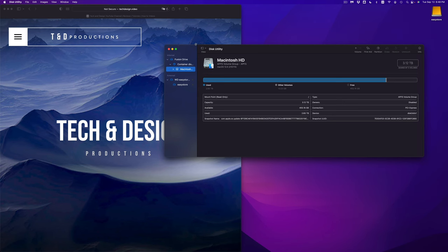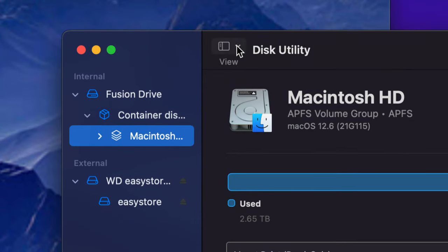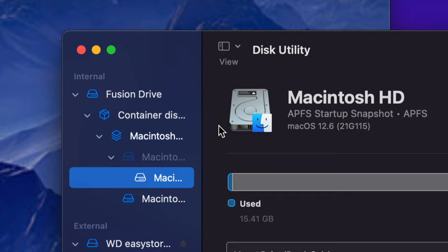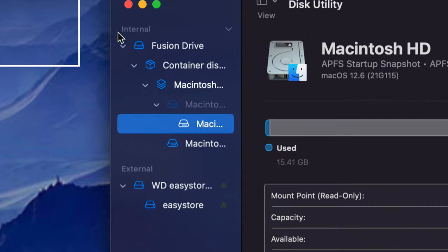Here's my Disk Utility — this is where the magic takes place. We're going to erase and delete everything from within the external hard drive so we can set it up to work properly with the Mac. Up here, make sure you select Show All Devices so you can see everything. Also make sure Hide Sidebar is not on.